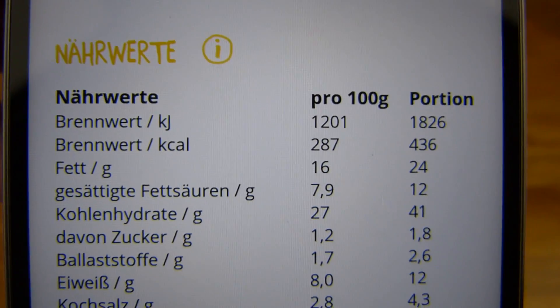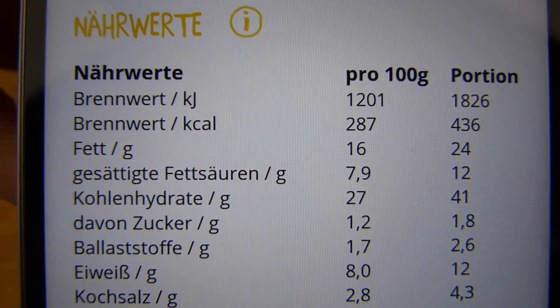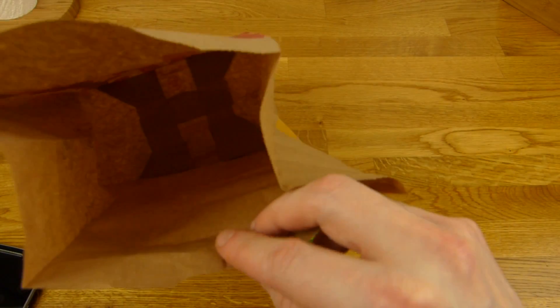Calories: 450 for eight pieces. 2.8% salt — that's good. Chili and salt together is very good.